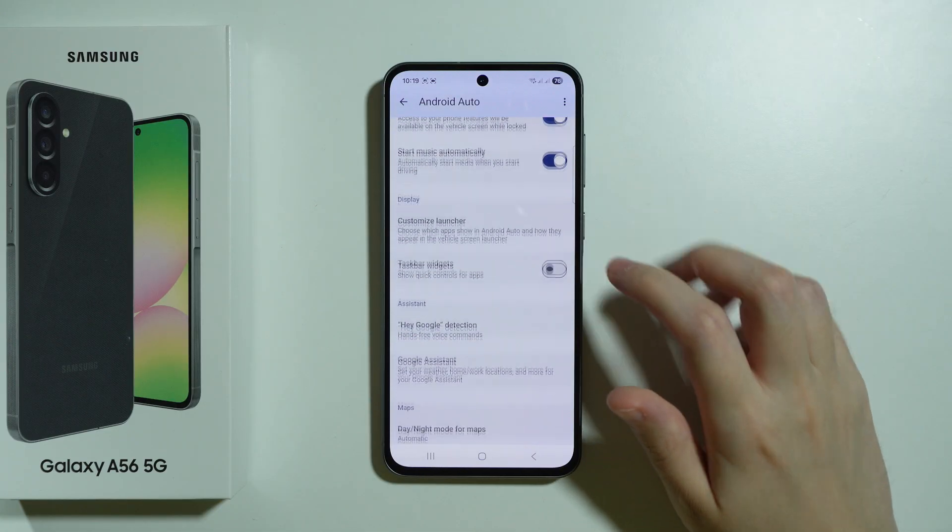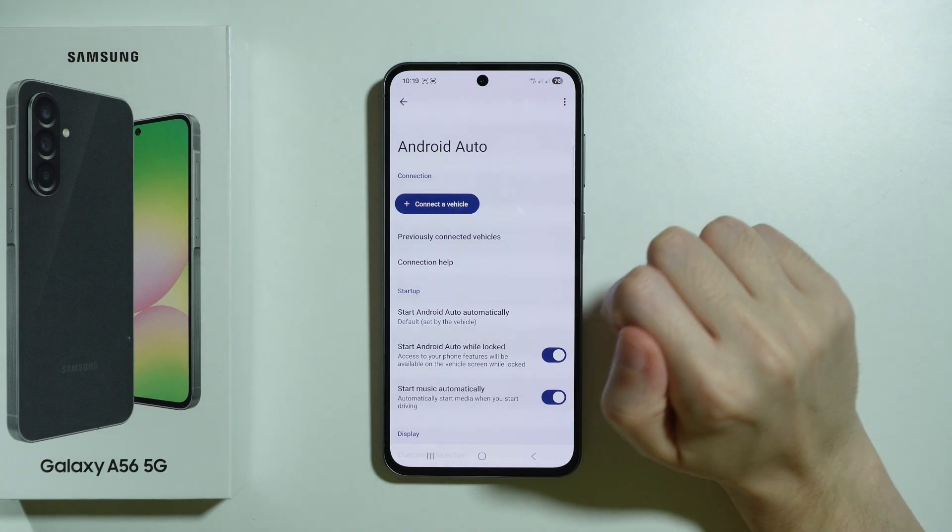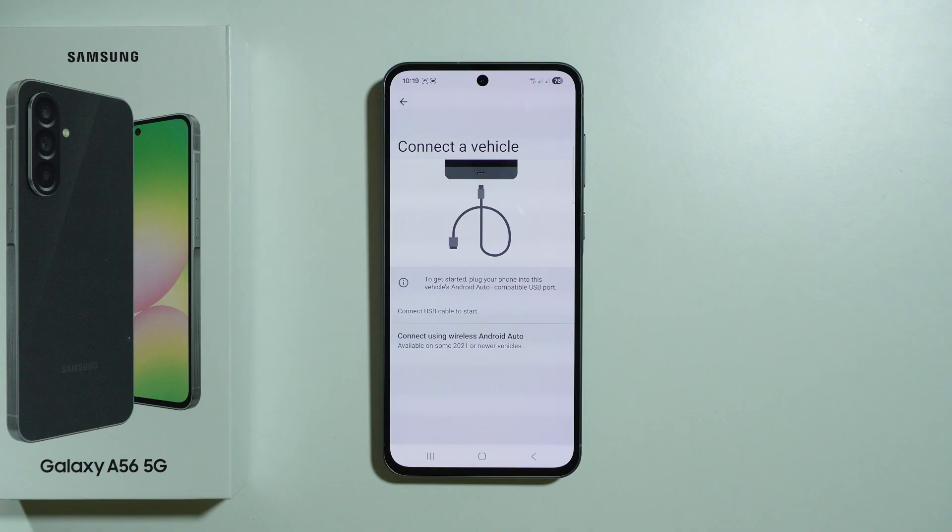Over here you should be able to find the list of different settings. In general, we want to go to Connect a Vehicle at the top, and then we have the instructions to connect our phone with the USB cable to the appropriate port that is made for Android Auto in your car.